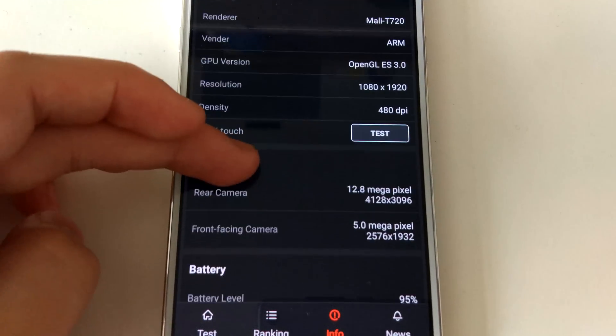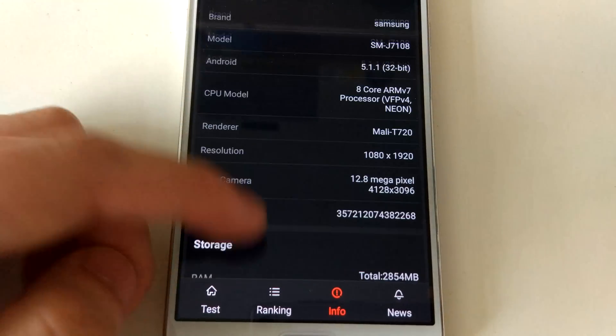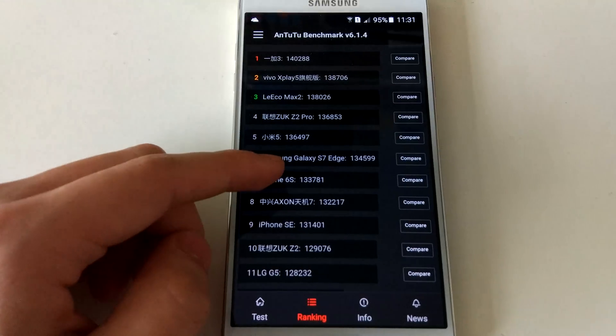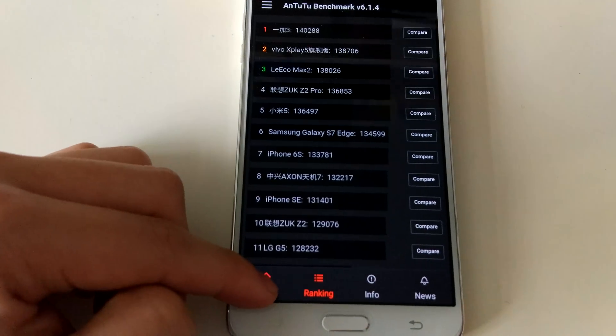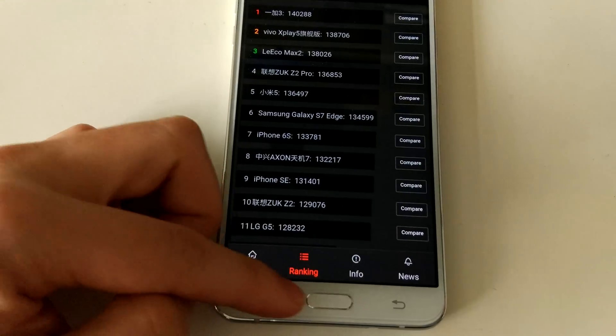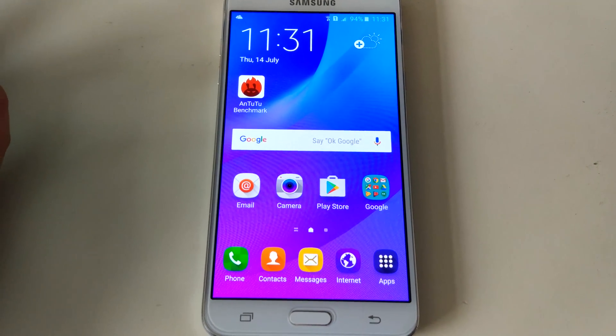Everything is the same as before, nothing's changed, which is good. That's all hardware so I wouldn't expect it to change. You can see everything works, which is great. Thanks for watching this video.